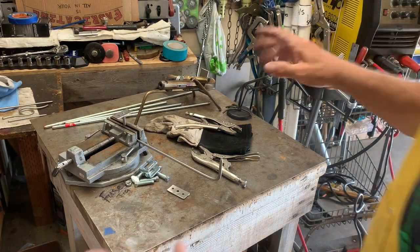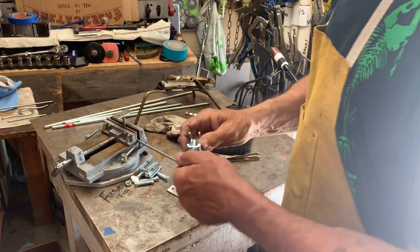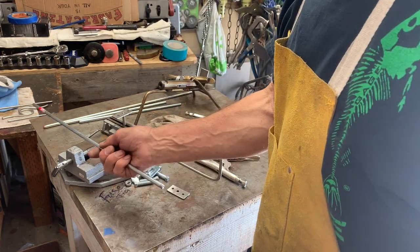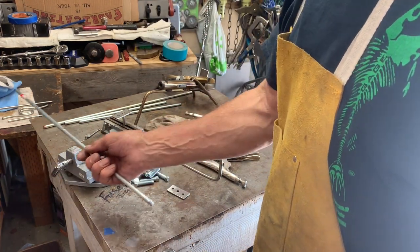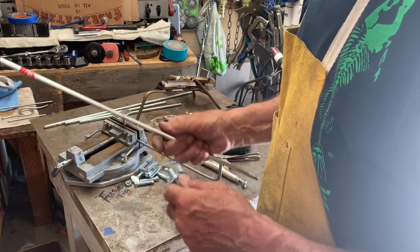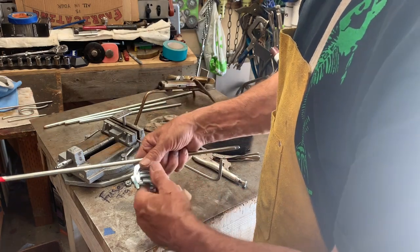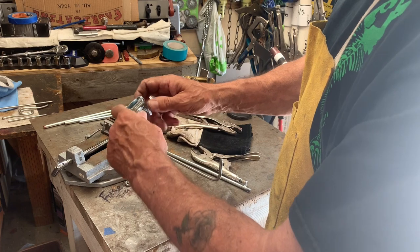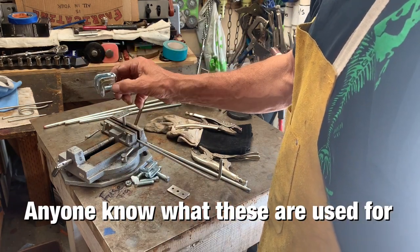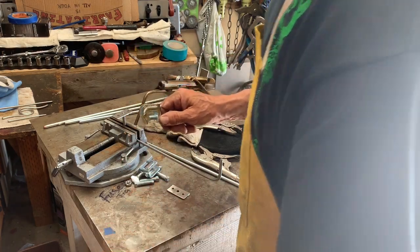Hey guys, how's it going? Last video before I head off to Alaska, so there's a few things I got to whip up. These guys here are rails for the stove to keep the pans from moving around. The boat is a little short on them and buying these things is ridiculously expensive and really hard to get. So I found these little clamps — they're for hanging lights and stuff in houses — and this will go onto the C-rail.